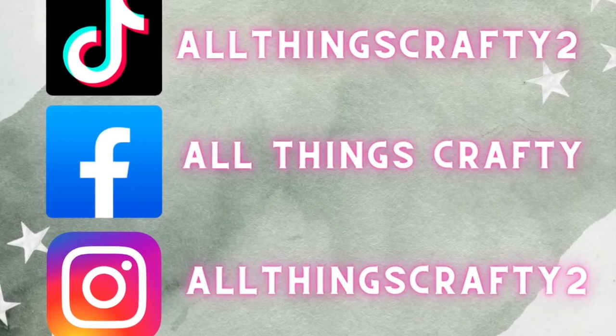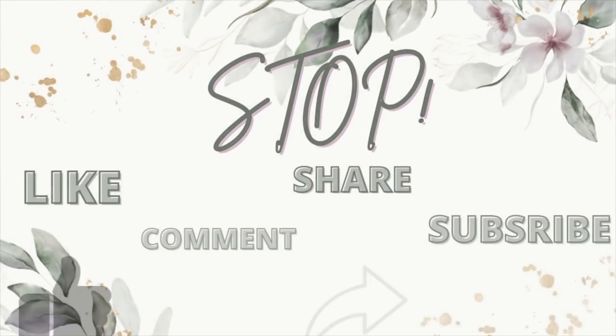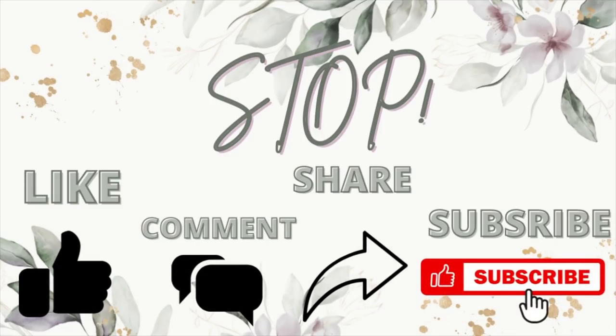Now we're going to jump into the Walmart items — it's only a few. If you're not following me over there, follow me at All Things Crafty. Subscribe here if you love anything DIY on a budget — hauls, thrift flips, thrift hauls, Dollar Tree DIYs — all that good stuff is what I do here on my channel and I would love to have you a part of that.